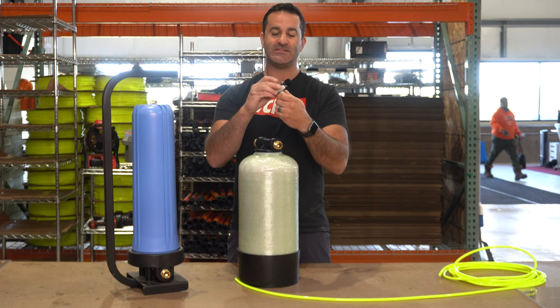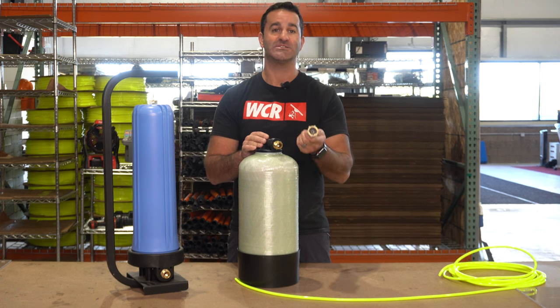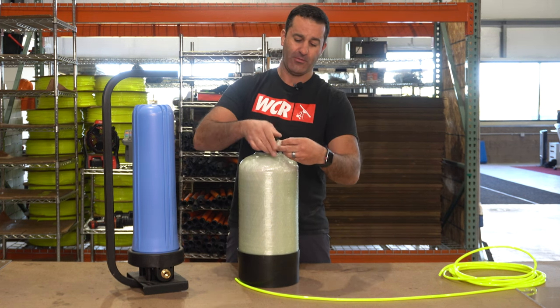Surprisingly heavy duty. This has got a nice brass insert for the threads here, so it's something that's going to last a while and it's really built very well.